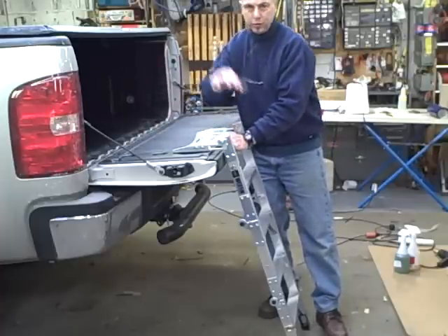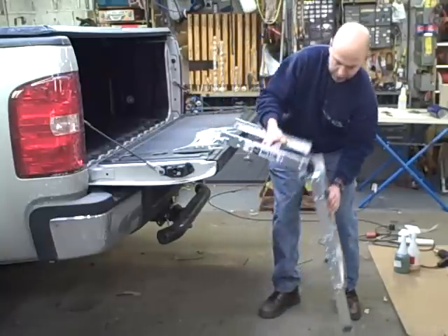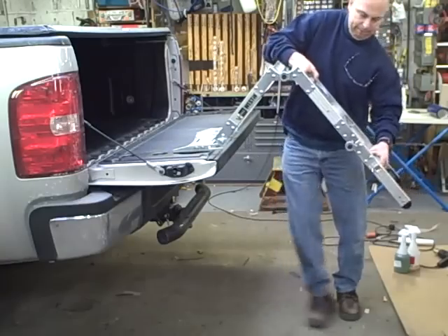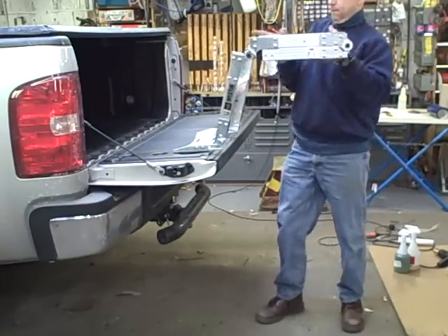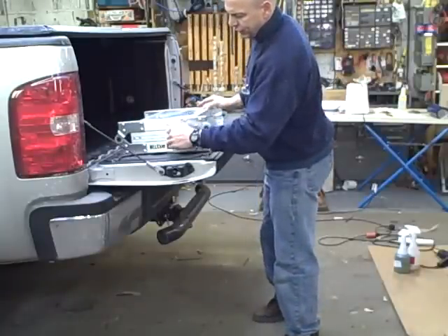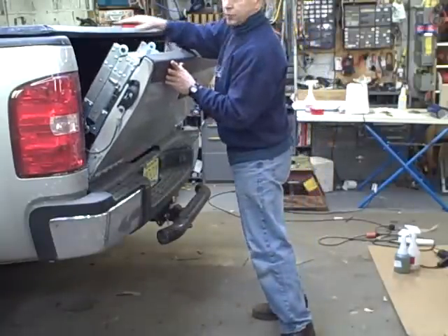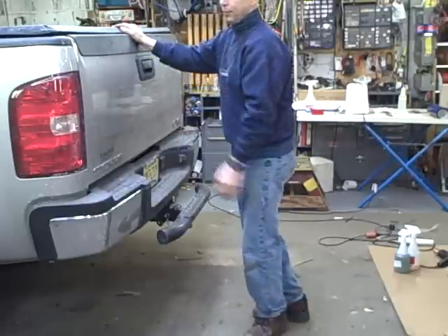The ladder folds up out of the way and folds down when you want to use it. I'm going to show you how it folds up. There's a little latch on the side — down — and it clears the tonneau cover.